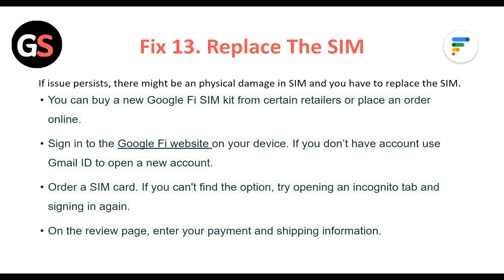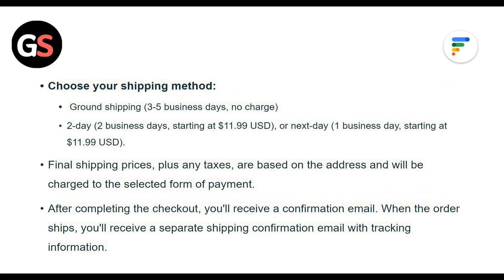Fix 13: Replace the SIM. If the issue persists, there might be physical damage to the SIM and you will need to replace it. You can buy a new Google Fi SIM kit from certain retailers or place an order online. Sign in to the Google Fi website on your device — if you don't have an account, use Gmail to open a new account. Order a SIM card, and if you can't find the option, try opening an Incognito tab and signing in again. On the review page, enter your payment and shipping information, then choose your shipping method.